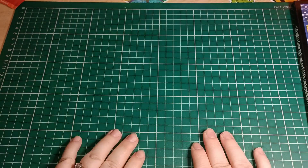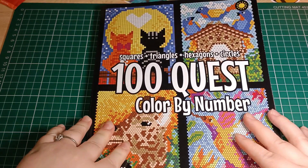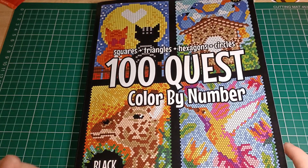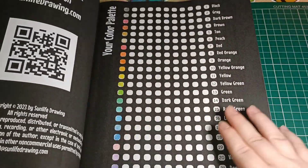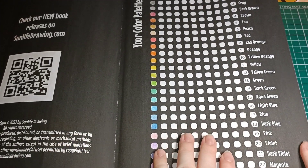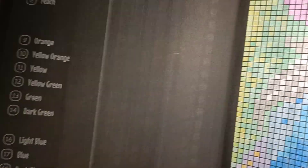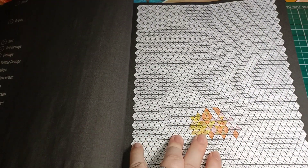It's called '100 Quest Color by Number' — 'color' is spelled the American way. It features squares, triangles, hexagons, and circles. The idea is very much like diamond painting but coloring in with pencil. I'm surprised how much it hurts my hand coloring with a pencil — I might get some pens. There are 22 colors, a little palette to figure out what you want, and this was the first one I did. There are numbers and you just color in by number.